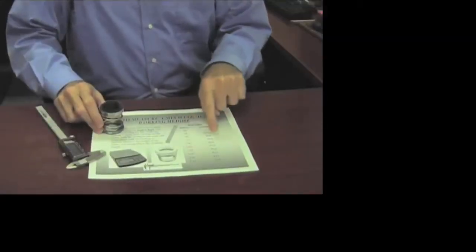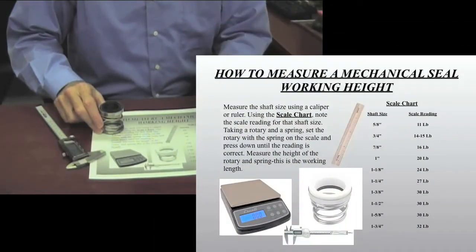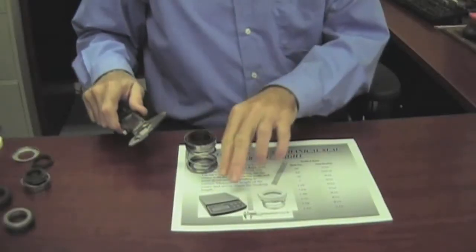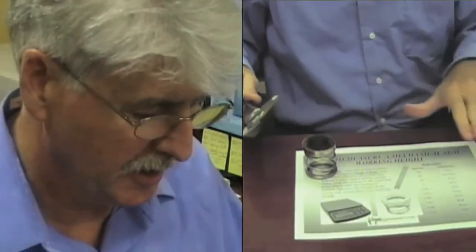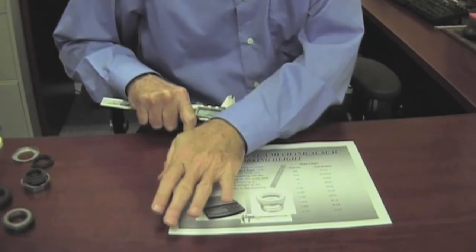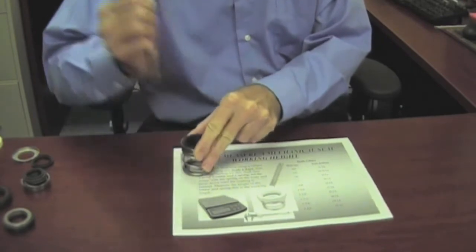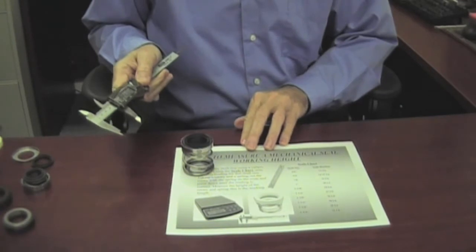Each shaft size has an approximate poundage required to achieve the proper load on the seal. We determine this by using a scale — a bathroom scale or a UPS scale. We're going to compress this seal down until it hits the proper poundage and take a measurement of it. I'm going to push this seal down until we get to about 24 pounds, then take the measurement — and that is going to be what the working length is.